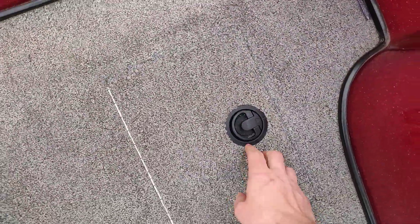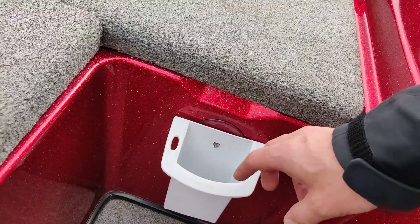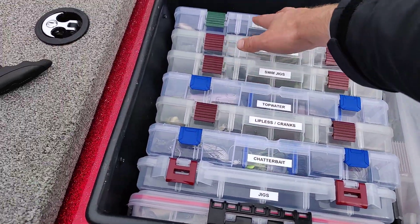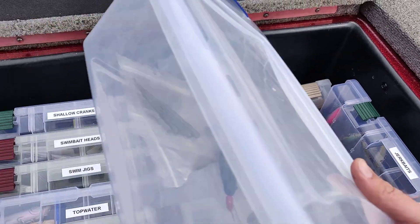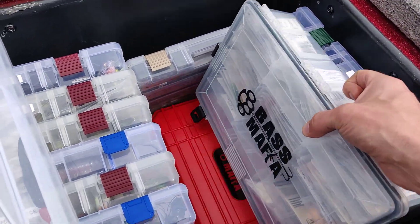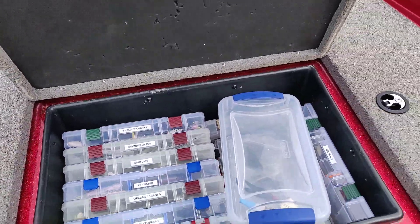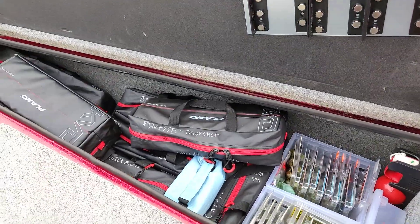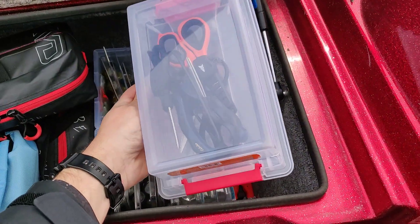This compartment was originally for a cooler but it doesn't keep ice cold so I just use it for trash. I've got a little tool holder here — it's actually a radio holder but I use it for all my tools. In here I've got all my tackle and boxes. I use a Plano day box and a Tupperware from Walmart as a day box where I keep all my hooks. Down below is all my terminal tackle and weights. Under the next one is where I keep all my plastics.